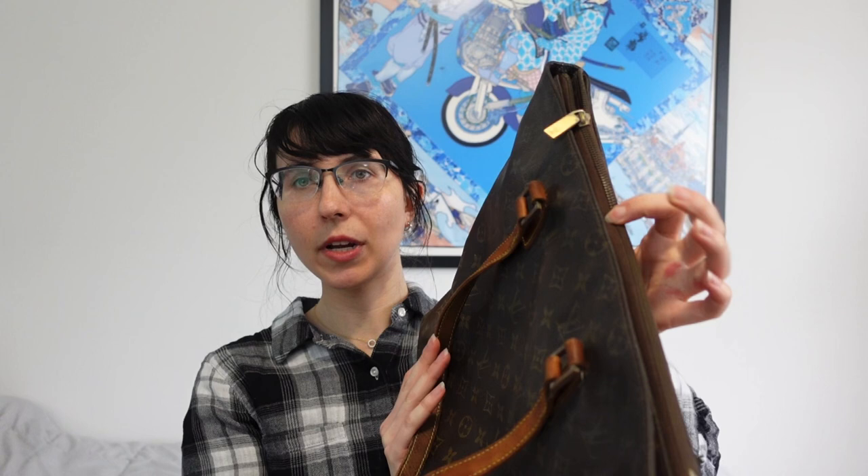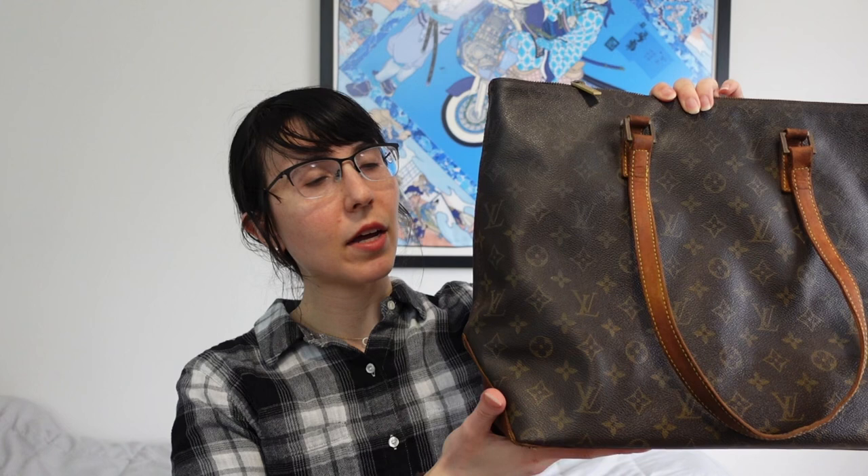This is a Louis Vuitton Cabas Meso — it is from the Cabas line and this is the Meso, the medium size. I also have a small Cabas tote, and it comes in an Alto too, though the Alto doesn't have a zipper. I really like the Cabas line because it is a beautiful tote bag and it has a zipper on top, which I really really like. A lot of brands do not enjoy putting zippers on totes and I have a little bit of a problem with that.